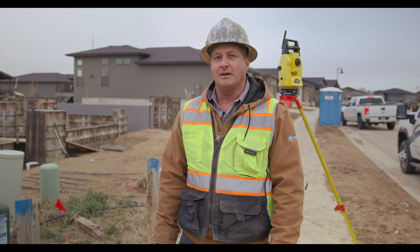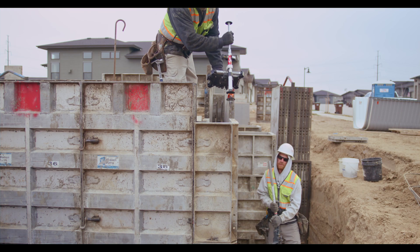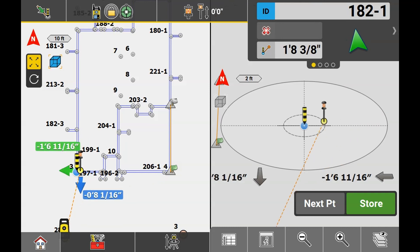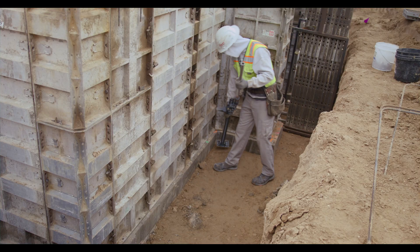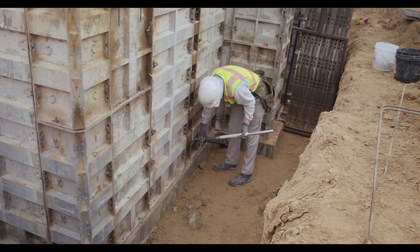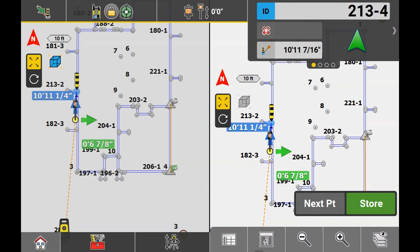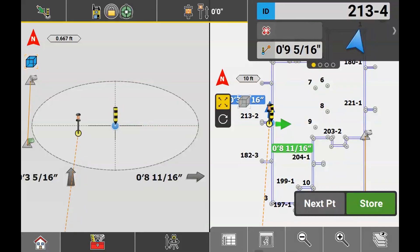Going through the process of this, we'll use the Total Robotic Station and go right over the corner of the foundation, setting the point of prism right there, and then following the directions on the tablet, we'll shift the formwork using a jack till it's right on the point that it needs to be. We'll also use the layout lines mode in the tablet and establish the sidewall lines and especially the counterforts on this foundation element to the correct point of line needed for final square.